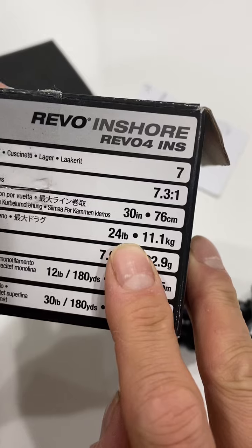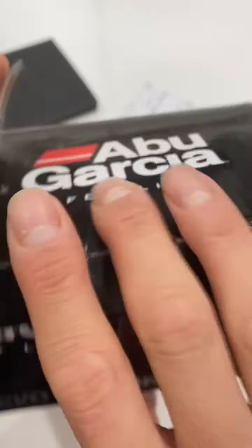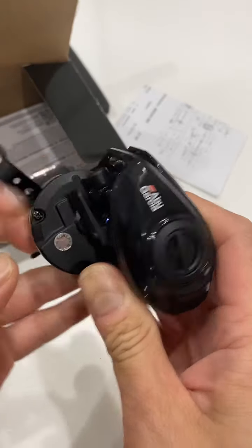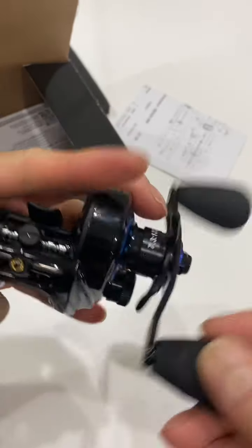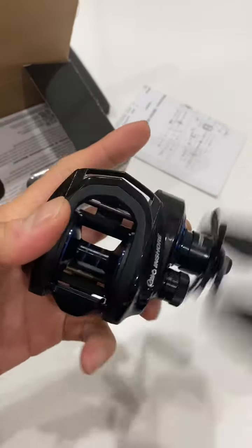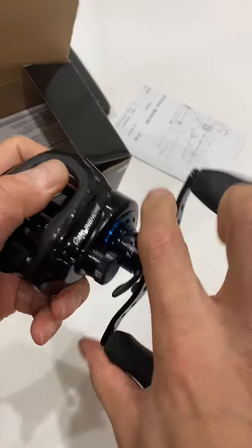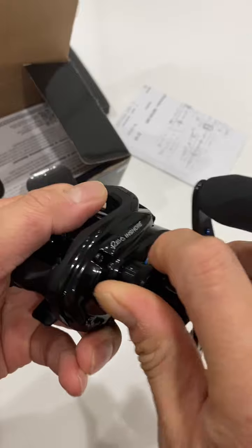It has 24 pounds of drag, which is a lot. As for what I paid — I paid $120 for this $250 reel. Nothing wrong with it, nothing. The drag works fine, I get a clicker, the spool tension clicks work great.